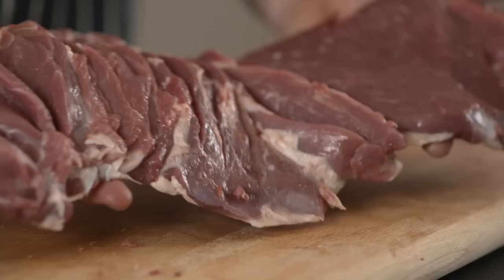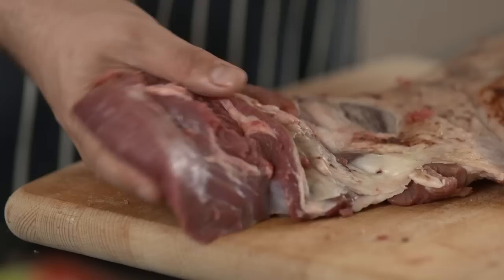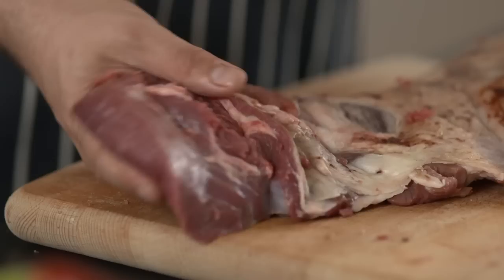So now the lamb is all basically the same thickness, or it's got slashes in the thicker bits to help the heat penetrate, and it's all going to cook at the same time. This is what you've got from the inside and the outside — all one nice piece, so it's easy to cook on the barbecue. You're not fiddling around with bits and pieces — all in one piece. And that's how to bone and butterfly a leg of lamb.